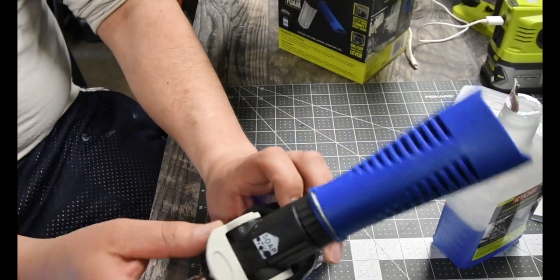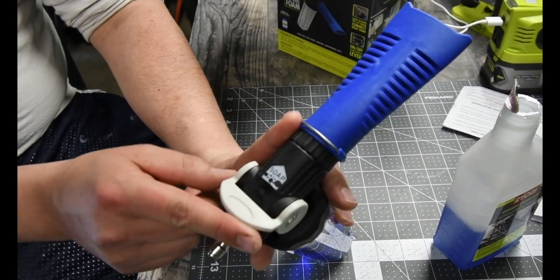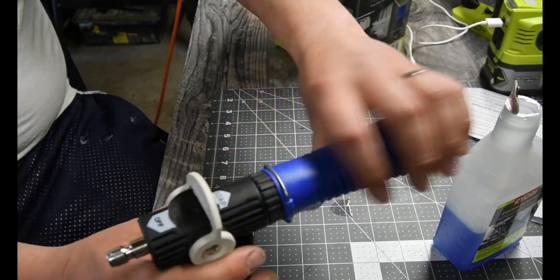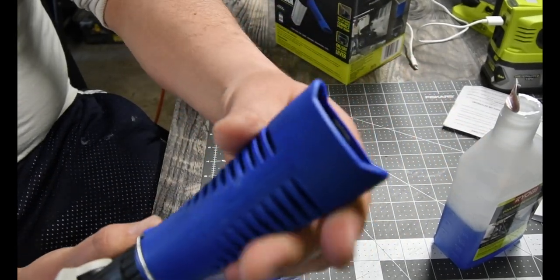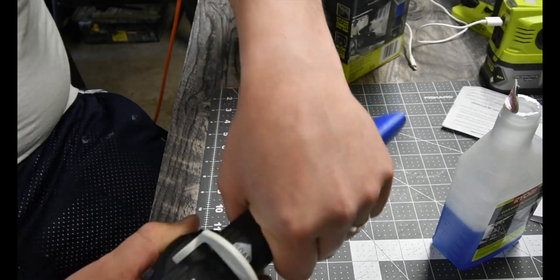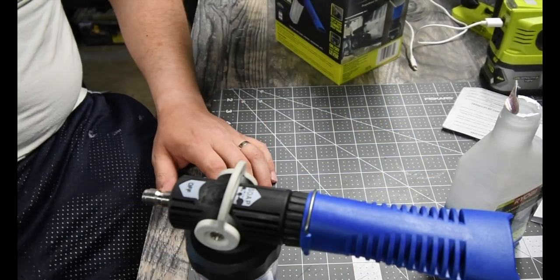It has an off and soap option. I think the off is just to turn the water off. The nozzle is directional — you could change the direction, you could rotate it. We're going to test this out really quick and see what happens.